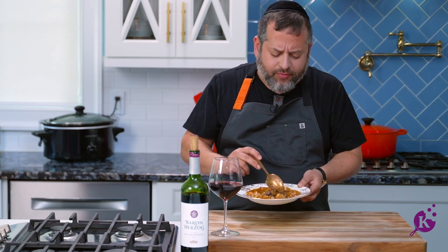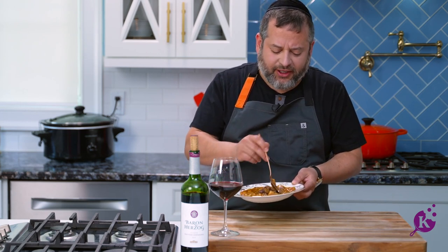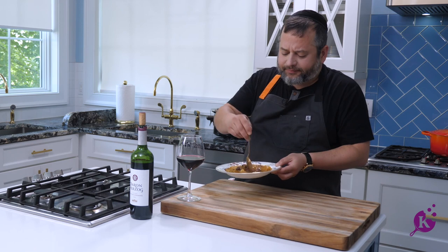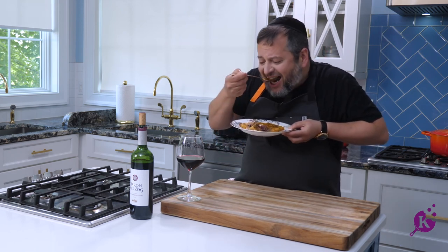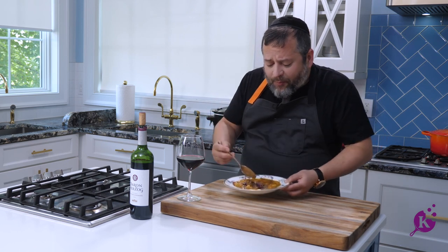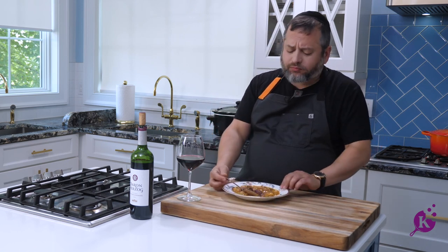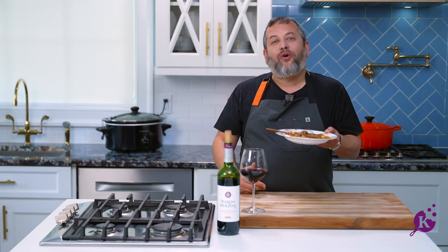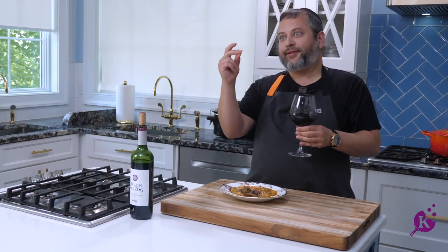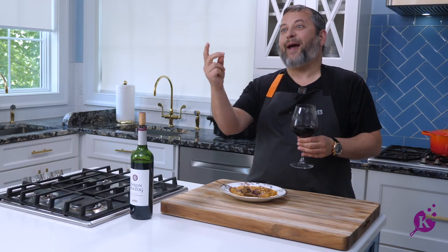Soft. Full of flavor, like tons of flavor. And this little fleisch. Wow. This is really good. You can serve a gourmet gnocchi dish for your Shabbos or your own meal.